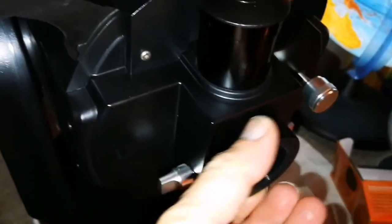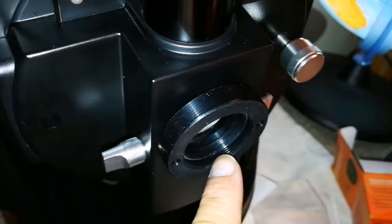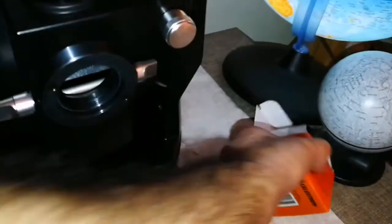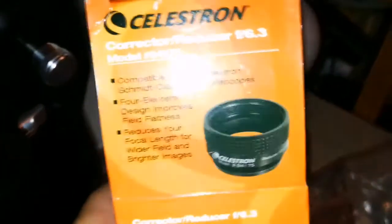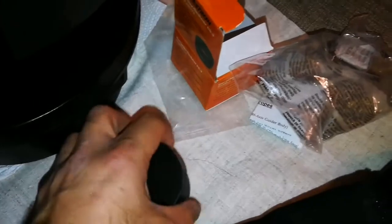I have now attached the back adapter. The inner ring is 1.25 inch and the outer ring is 2 inch. Now I have a focal reducer — a Celestron focal reducer, f/6.3, which decreases the focal ratio. This is the focal reducer; I am going to take it out and show you.